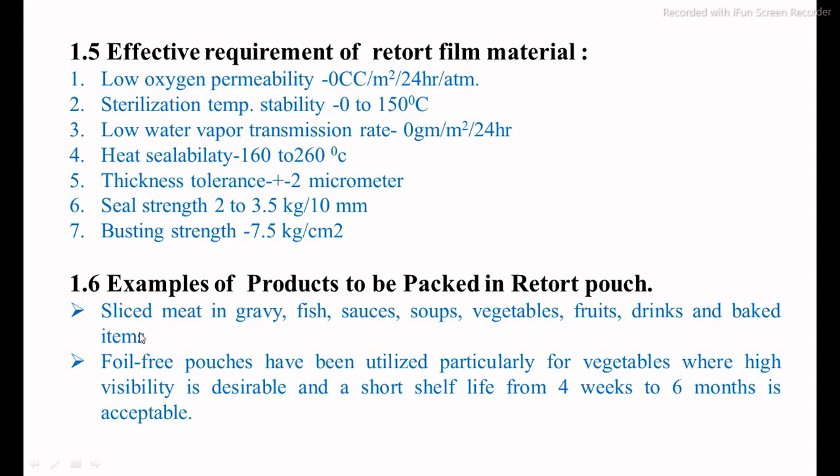Some examples of food products packed in the retort packaging system include sliced meat in gravies, fish, sauces, soup, vegetables, fruits, drinks, and bagged items. We can also pack ready-to-eat food products — semi-solid, solid, or liquid. After packaging, the final shelf life specifically depends on the initial acidity and processing conditions, ranging from 4 weeks to a maximum of 6 months, depending on the type of food product packed.